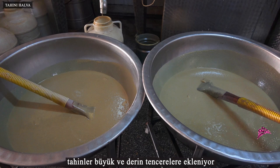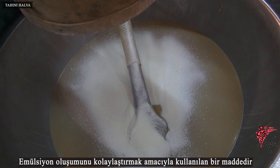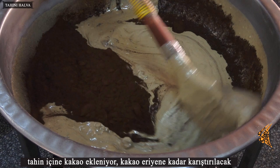Tahini is added to large and deep pots. Vanilla and mono-antiglyceride fatty acids are added — a substance used to facilitate the formation of emulsions. Cocoa tahini halva will be made by combining both plain and cocoa halva. Cocoa is added into the tahini and mixed until it melts.